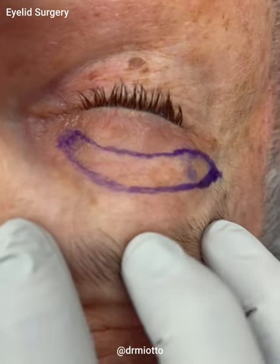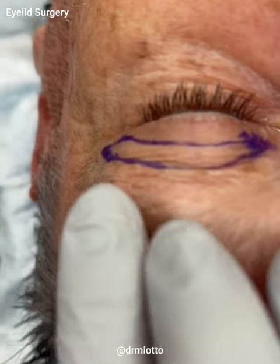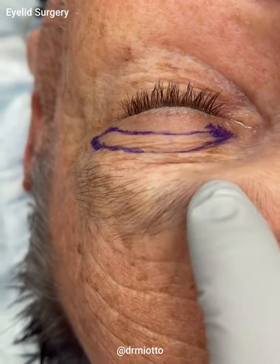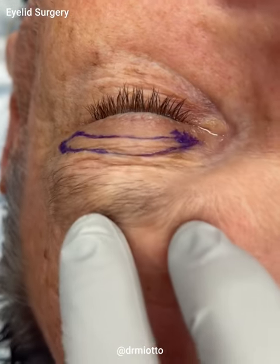So here is the amount of skin that we're going to remove. It's very fit, so it's basically just skin. And the same thing here on this side — remove the excess, and then you still have plenty of skin for good eye closure, which is very important after the procedure.